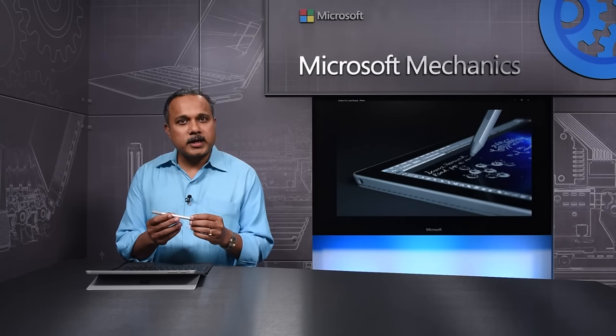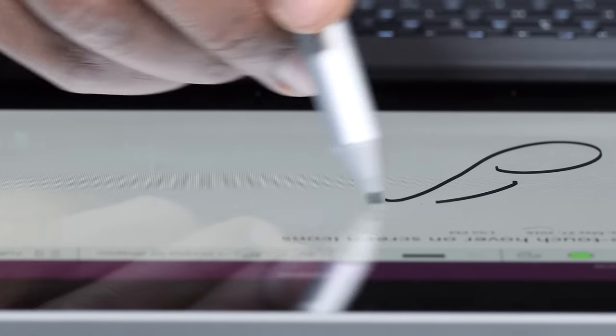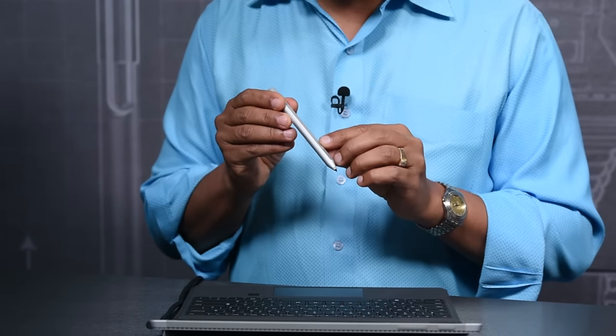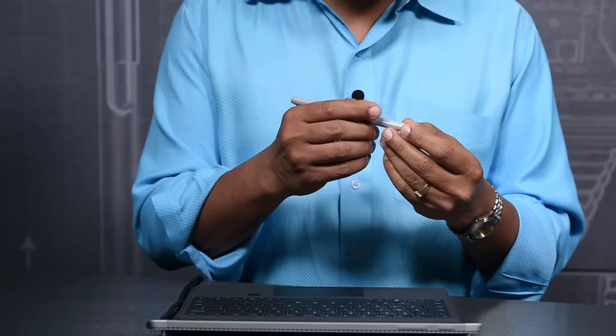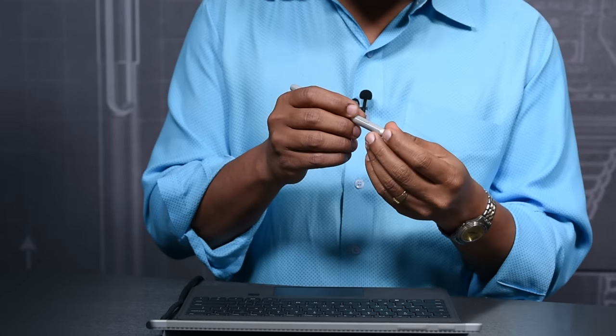Getting the comfort right required a focus on shape, weight, and balance. For example, the pen tip had to feel perfect against the screen as you write. We introduced a flat side that makes the Surface Pen more comfortable to hold, and it also means that the pen is always oriented correctly for the select button. We wanted the select button to be accessible under the index finger, but designed in such a way that it cannot be pressed accidentally.